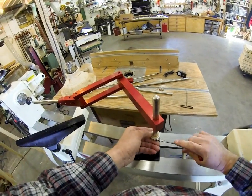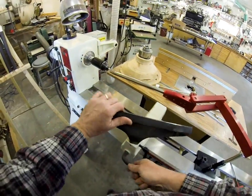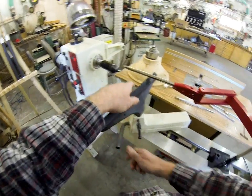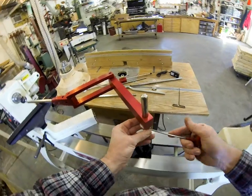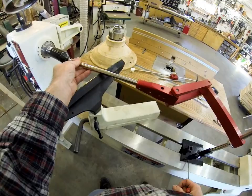Now I'll raise this up and lock that. We'll see how it slides over the tool rest. We're not quite hitting on the tool rest, so I'm going to drop this down just a little bit. Push this down — that should be it right there.